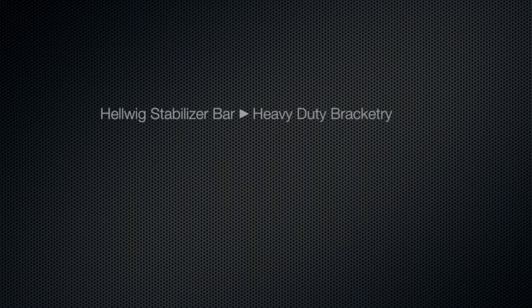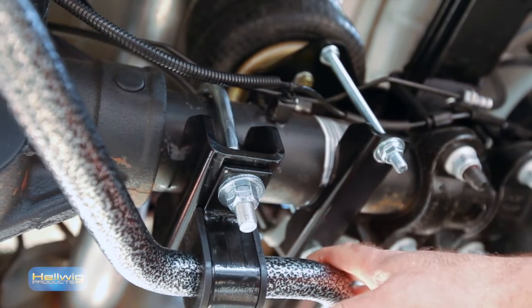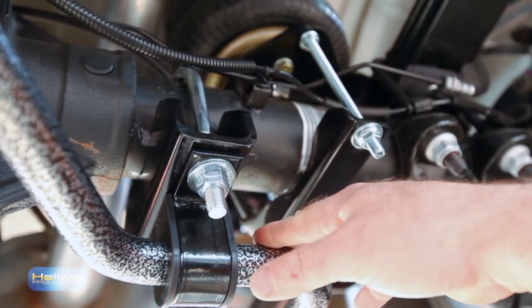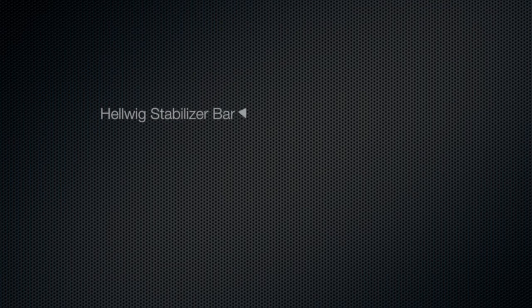We feature heavy-duty bracketry. Brackets are made of quarter-inch steel with polyurethane bushings. All of our bracketry and hardware is guaranteed for the lifetime of the vehicle that it's installed upon. At the front, we feature adjustable end links that accommodate multiple ride heights and two- and four-wheel drive applications.